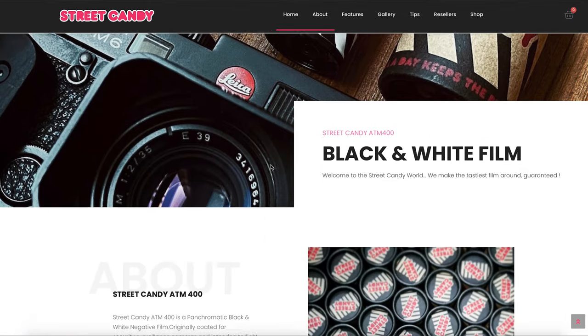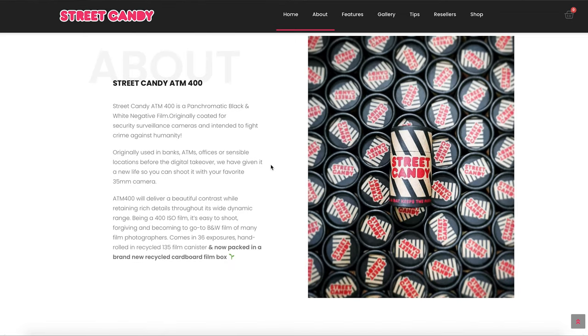So what is Street Candy? This is what their website has to say. Street Candy is a panchromatic black-and-white film originally used for security and surveillance cameras. It was often used in banks, ATMs, offices and similar locations before the digital takeover, and they've basically given it a new lease of life and made it a 35mm film.